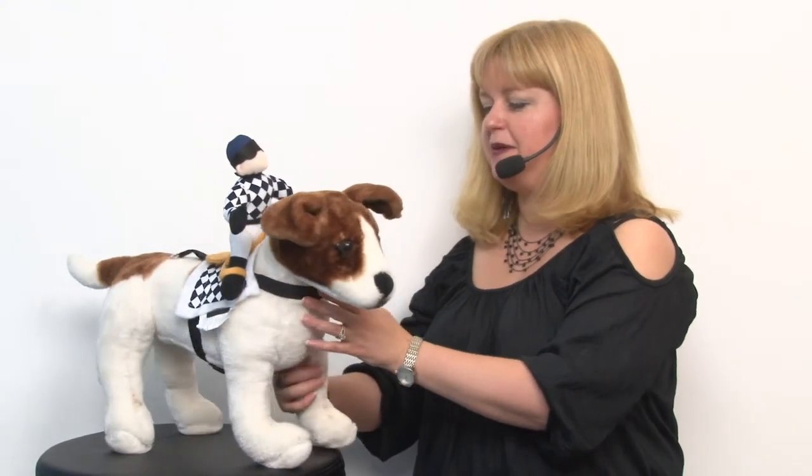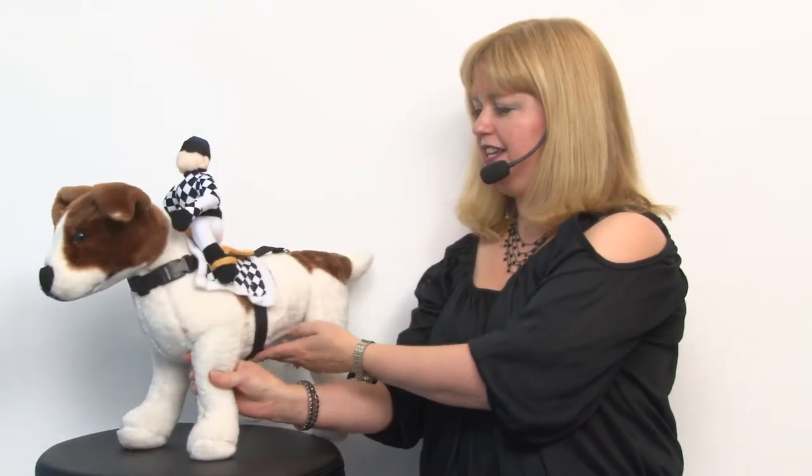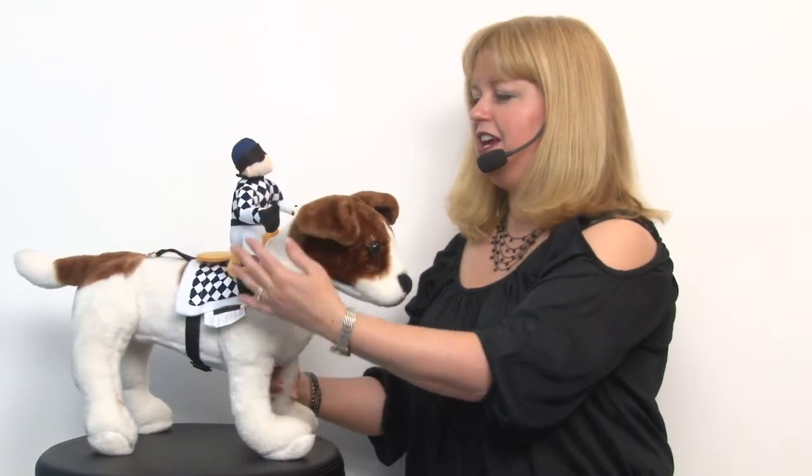It's really easy to put on. You simply use the nylon straps at the neck and at the chest and they clip into place very easily, and you've got an instant costume.